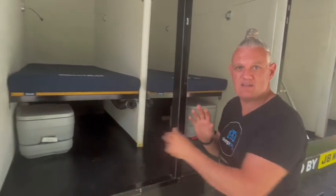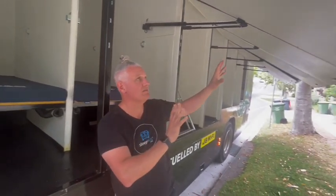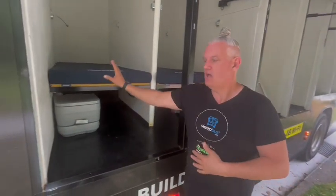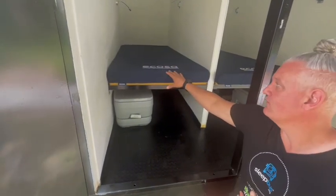So we have our pods here for our guests. We can open up all these doors here individually or all at once. Inside the pods themselves, everybody gets a memory foam mattress, they get clean sheets, quilts and pillows every day.